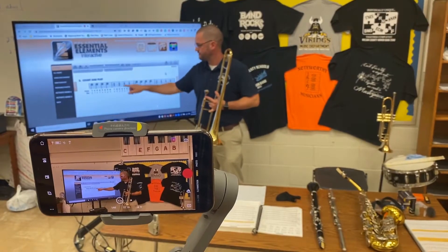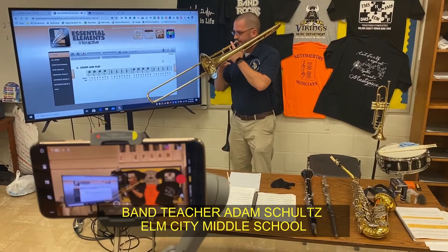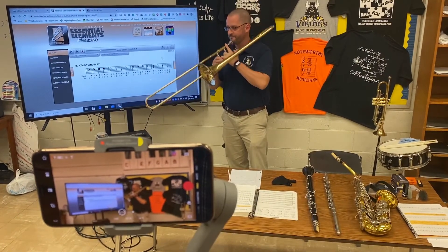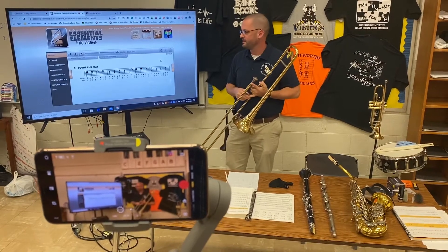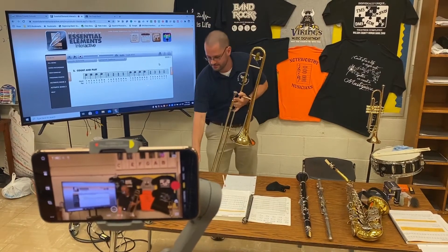One beat each, and then here you would rest for one beat each. To get that sound, you would go 'da da' with the tip of your tongue to the back of your teeth, and then you would rest, and then play again, and then rest. Let's see how that works.